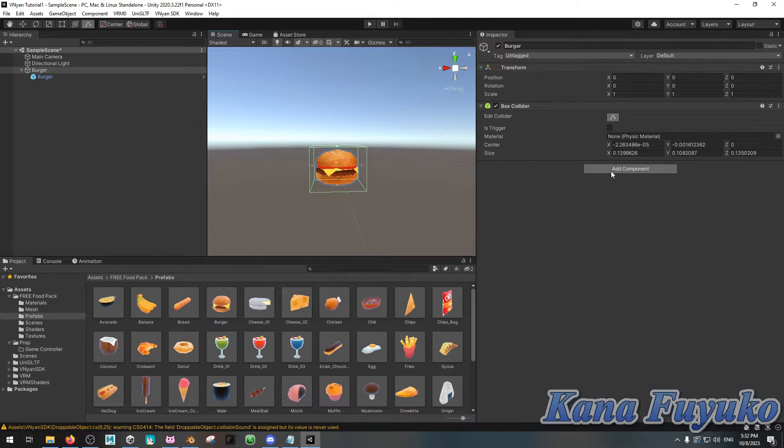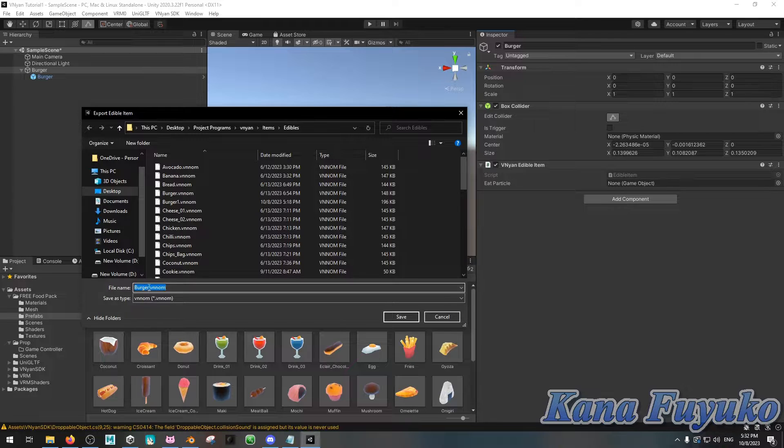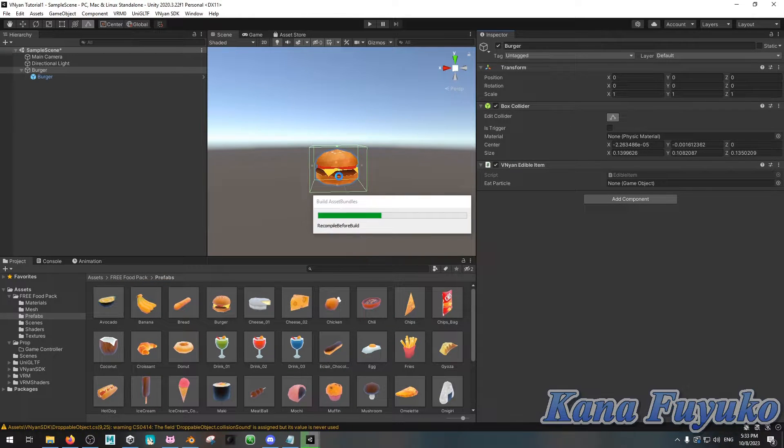Add another component and type in Edible, then insert the Vinyan Edible Item. If you don't want a particle effect, all you have to do is select the game object, go to Vinyan SDK, Export Edible, name it as you like, click Save, and that's pretty much how you create a Vinyan edible. That's literally it.